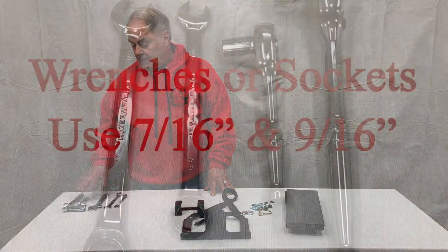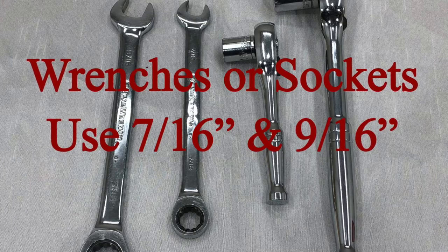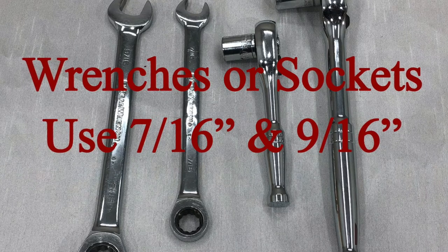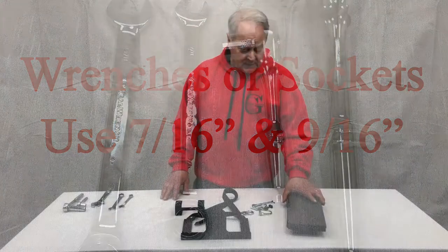The tools you're going to need are going to be either a combination of three-eighths, 9/16ths and 7/16ths socket or combination wrench, open-end wrench or combination wrench. So let's get started.